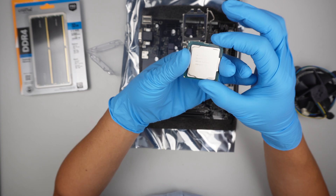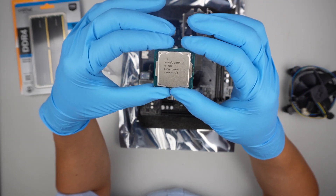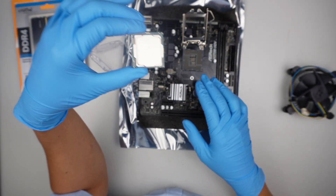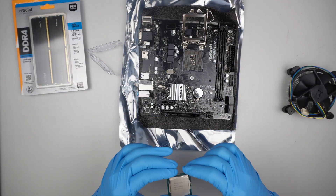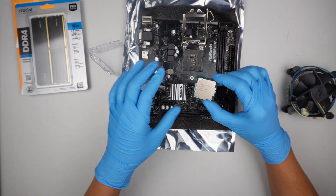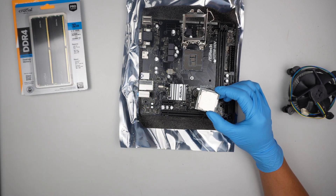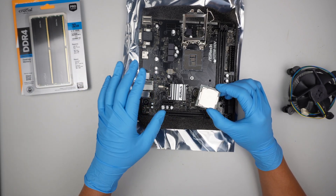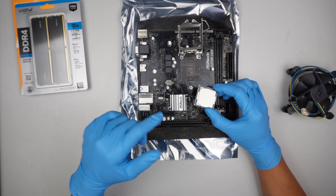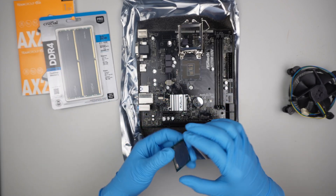This is the Intel i5-9500 — it's an older CPU. The motherboard only runs on the 9th and 10th generation. This is on the older side because there is an operating system that the customer would like to keep with all the program settings, so I need to have an older system to clone everything over to the hard drive.